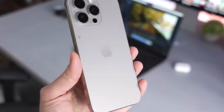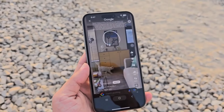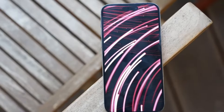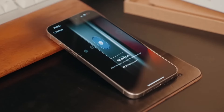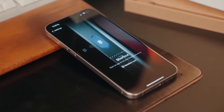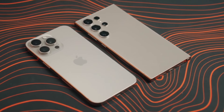Both displays are breathtakingly vibrant, but there are some differences in color rendering. The iPhone 16 Pro Max tends to lean towards warmer, yellowish tones, while the Galaxy S24 Ultra has a cooler, more teal-ish hue. A standout feature for the iPhone 16 Pro Max is its ability to drop its brightness to just one nit for easier nighttime viewing — great for late-night scrolling.